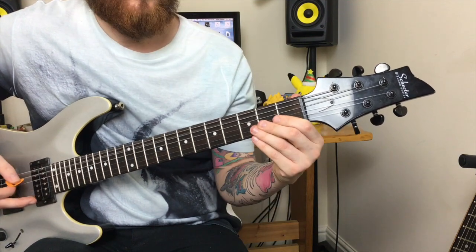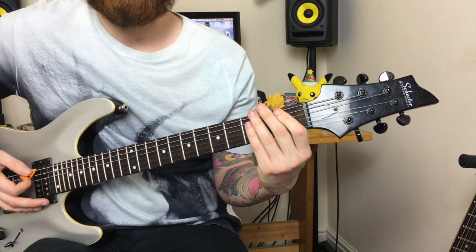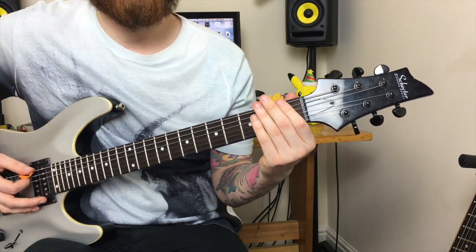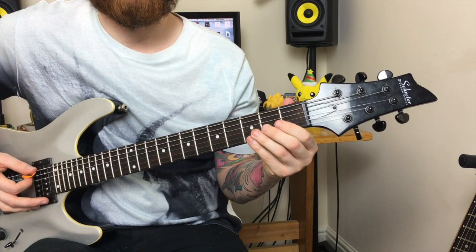The chords are: open power chord, first fret power chord, third fret power chord, back to the first fret, and then finally the open power chord.